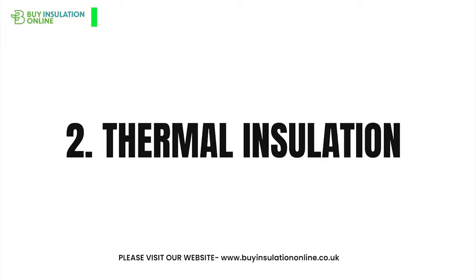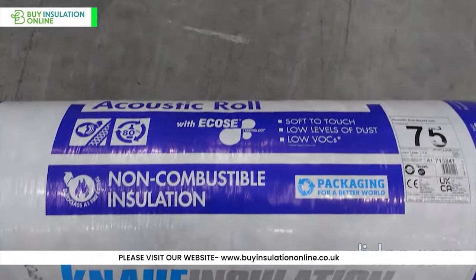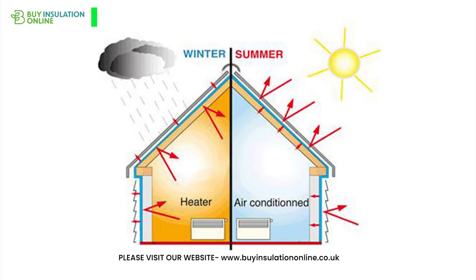Thermal insulation. Besides acoustic comfort, NALF acoustic partition roll also provides thermal insulation, ensuring your space remains warm in winters and cool in summers.